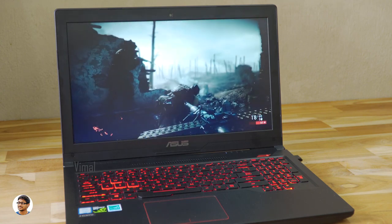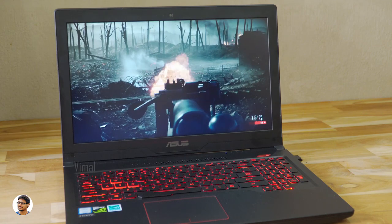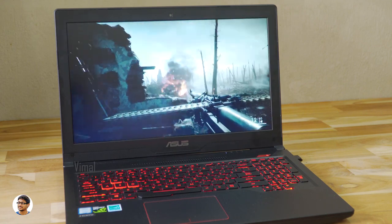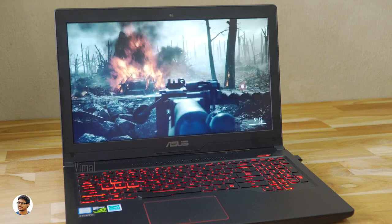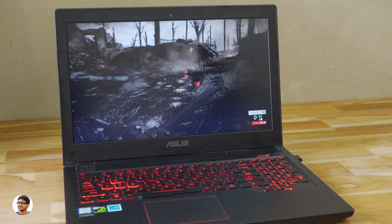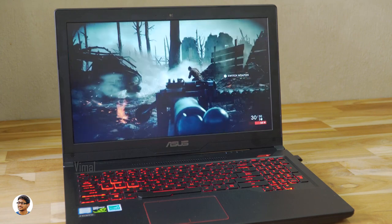The speaker quality on this laptop is very good. It has built-in stereo speakers — one on the left and one on the right — powered by ICEpower technology. The audio was loud and clear, and distortion was minimal even at max volume.